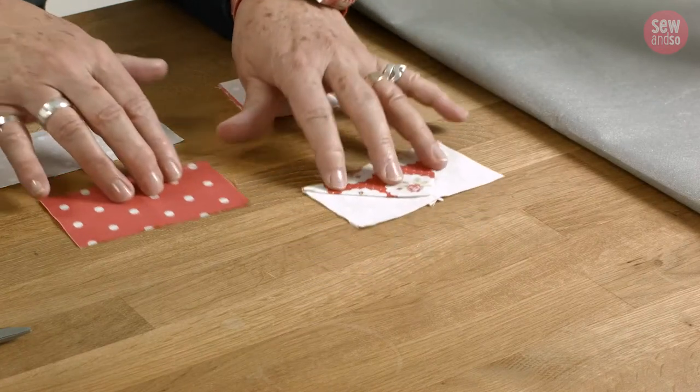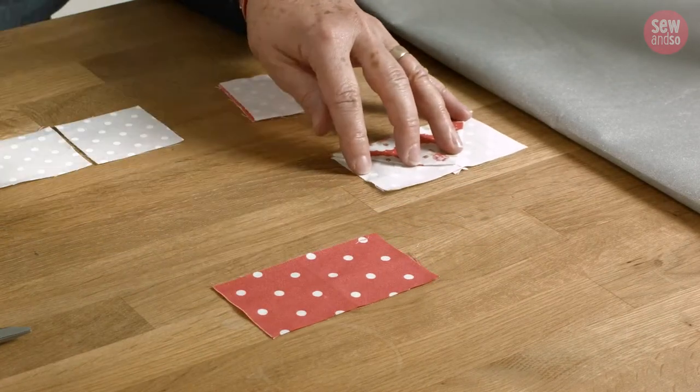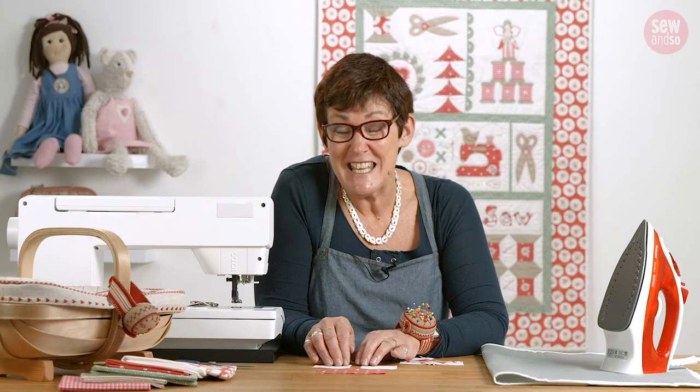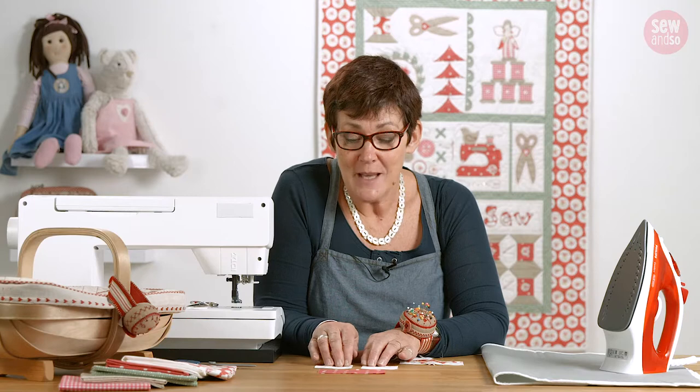What you're going to do is take one rectangle and two squares. The rectangle is your geese — your geesey goose — and the squares are always your background.